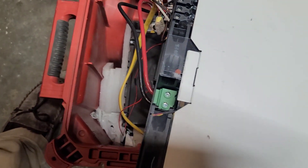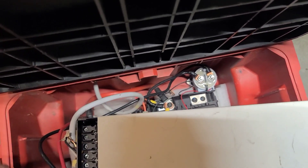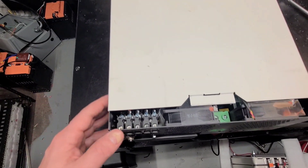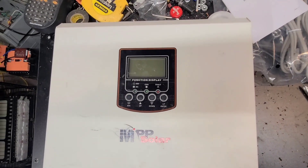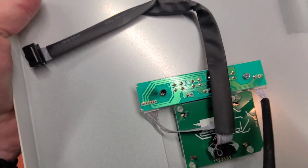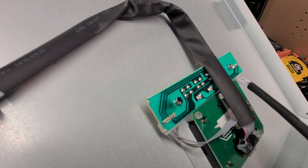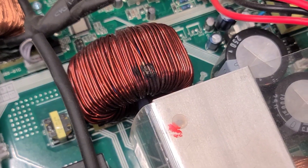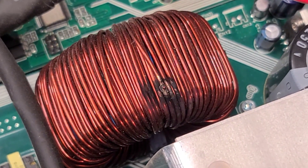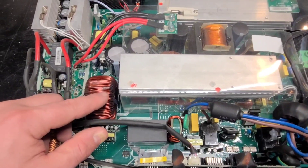Inside there's a contactor wired to a switch on the front — all I have to do is push the switch and it closes the contactor and turns everything on. I got the inverter on the bench. There wasn't any smoke coming out of it, but look at that — right away, first thing I open this up, I see a little smoke. There's a screw head that's melted. And you can see where that screw was touching. That's definitely the issue — I don't think I'll be able to fix that.